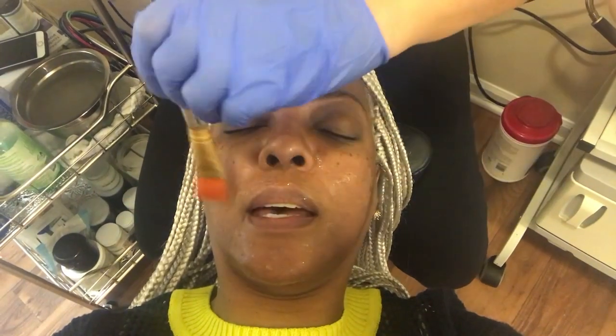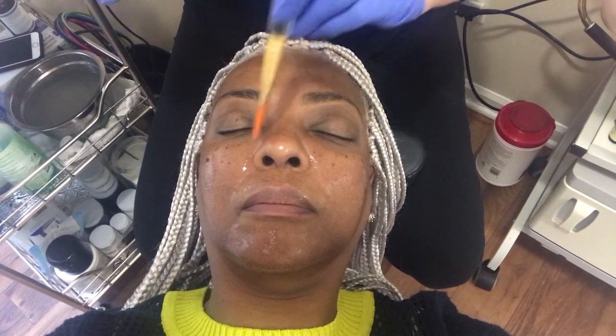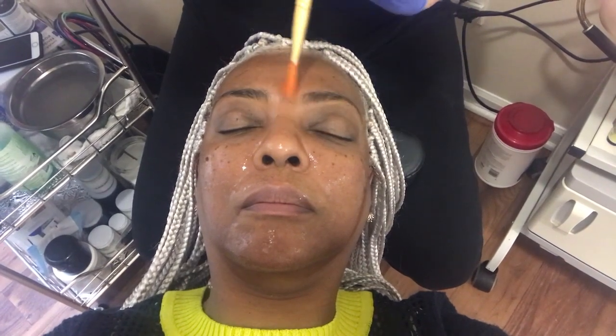This helps with anti-aging — exactly, the mask itself is gonna help with anti-aging. It's gonna help with fine lines and wrinkles, hydrate the skin, and balance the collagen. You're gonna sit with your mask on for about 20 minutes, then we'll remove it, put your moisturizer on, and we'll be done.